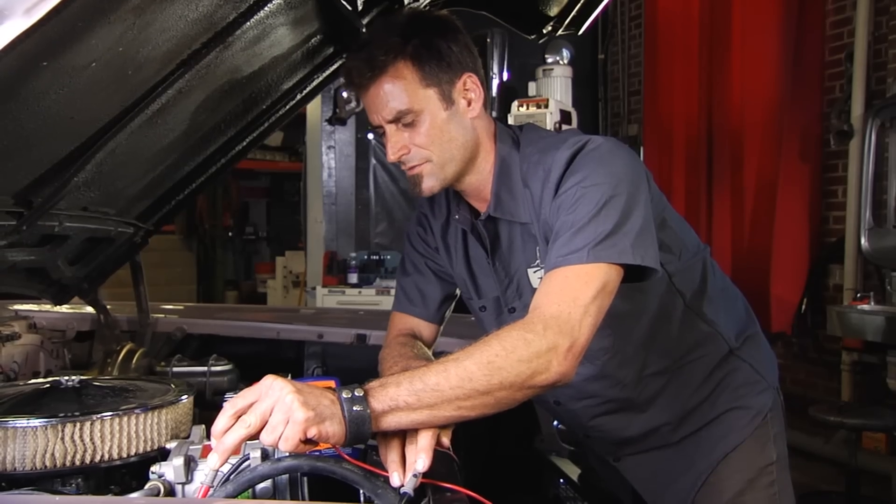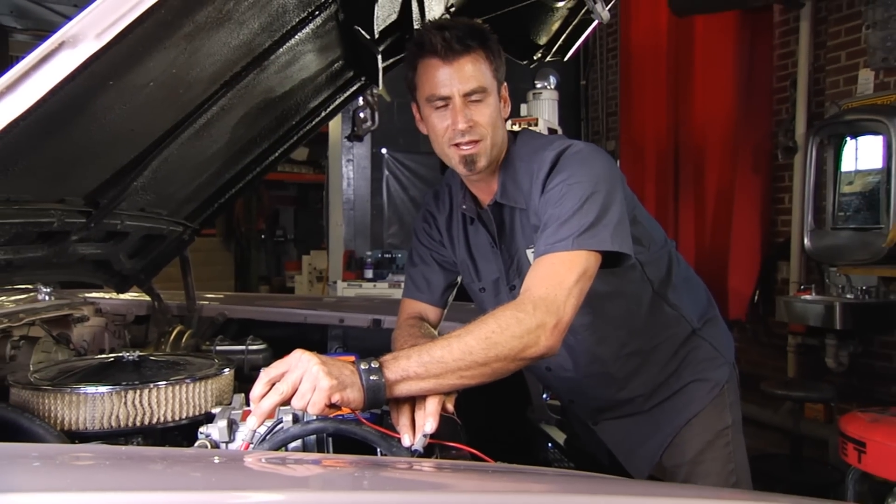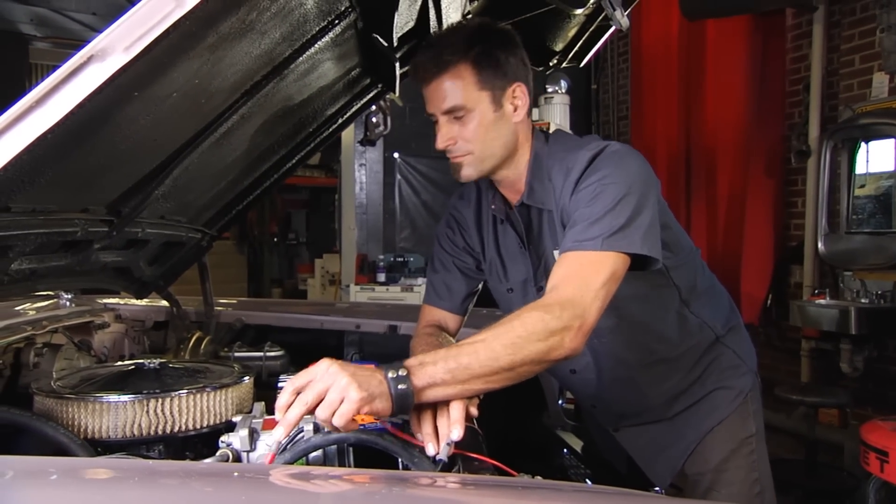We're getting 11.9, so we're right about 12 volts — that's about what we want. 57 Chevy, not too bad, hold in there.